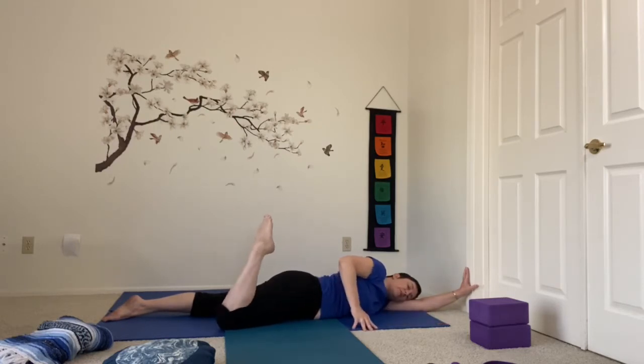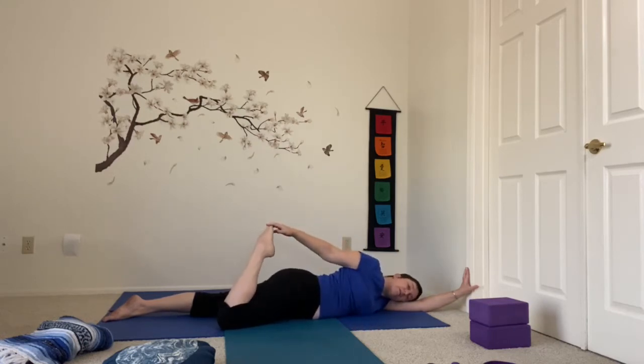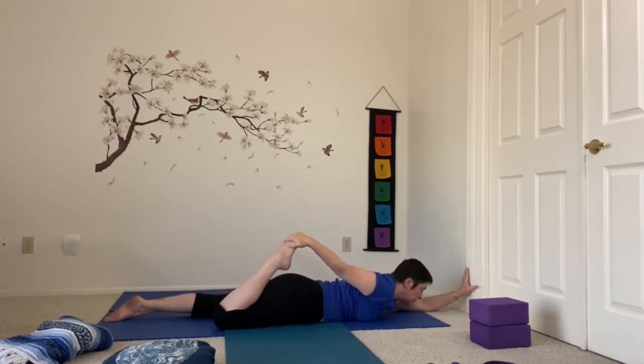We've already warmed up these big muscles from all of our standing poses. You can rock the leg a little, feel free to reach back and gently press the heel toward the glutes. This is not exactly bow pose — I'm not pressing the leg up at all, I'm keeping that thigh connected to the floor. And since I'm kind of opening my chest here, I'm going to begin to roll my chest back onto the floor and now just open that quad a little wider. One more long breath here.